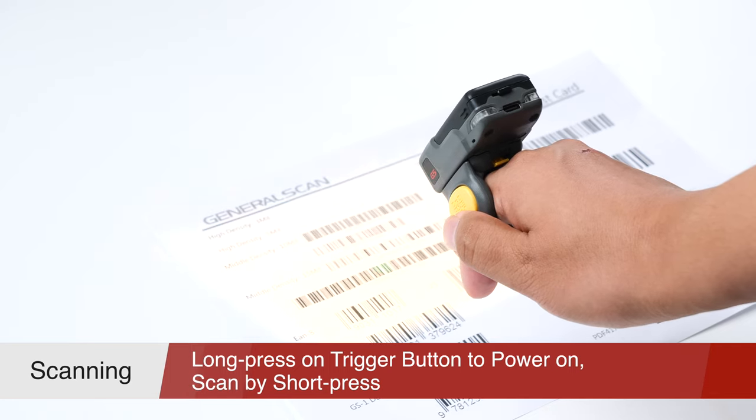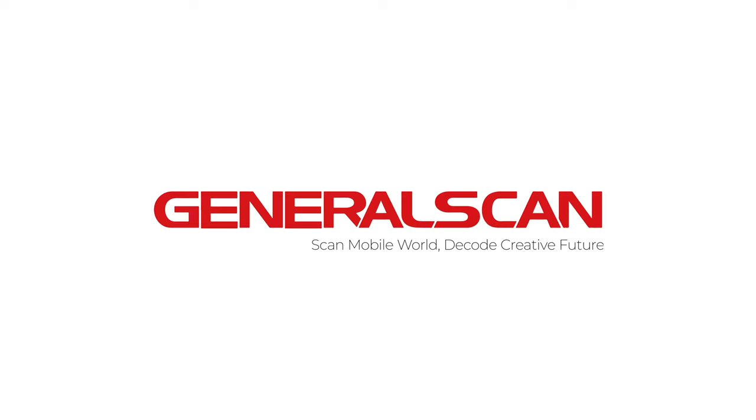Thank you for watching. GeneralScan. Scan Mobile World. Decode Creative Future.